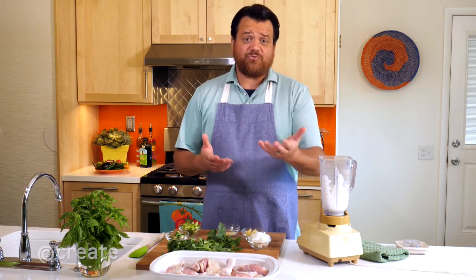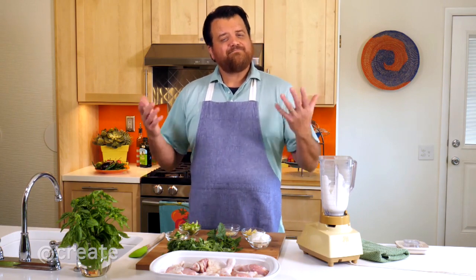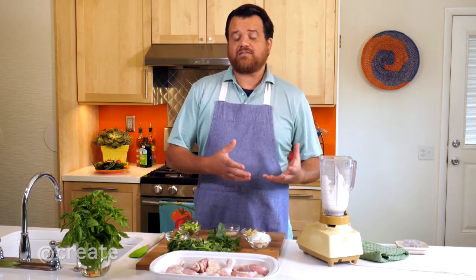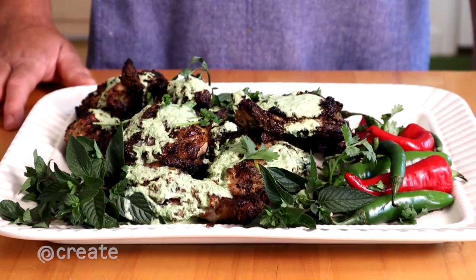When I say Indian barbecue, you might think of tandoori, but not everyone has a tandoori oven in their backyard. So I wanted to blend traditional barbecue with Indian flavors. It's very different than American barbecue.